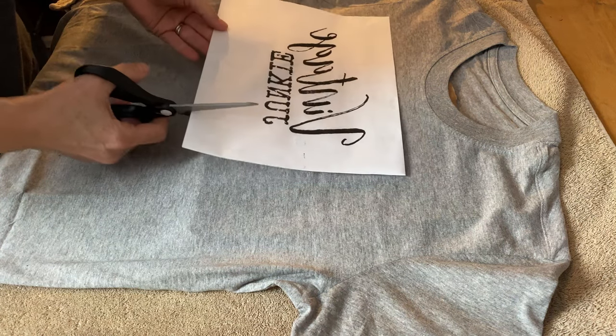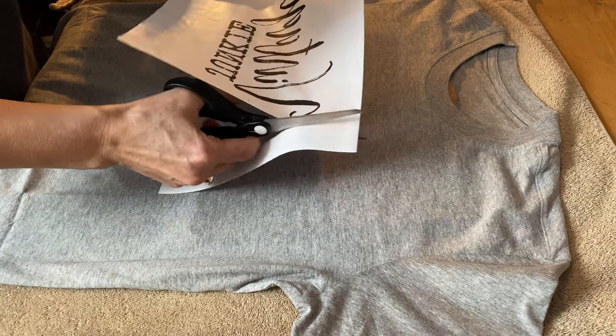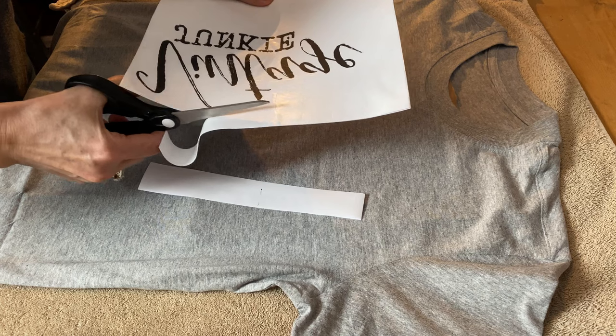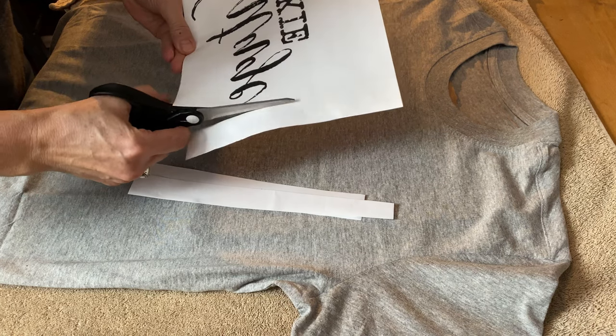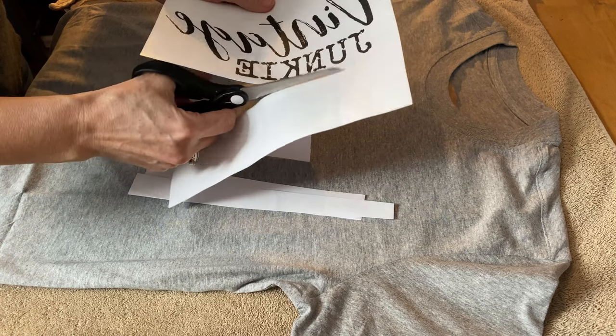Now I'm going to cut my graphic out. I'm just going to cut the size that I want all around the graphic, and then I'm cutting off those little edges that I put the tape on so the paper will come right off the graphic. You want to make sure that you don't touch the graphic because the ink may smear, so just be really careful that you don't touch it.